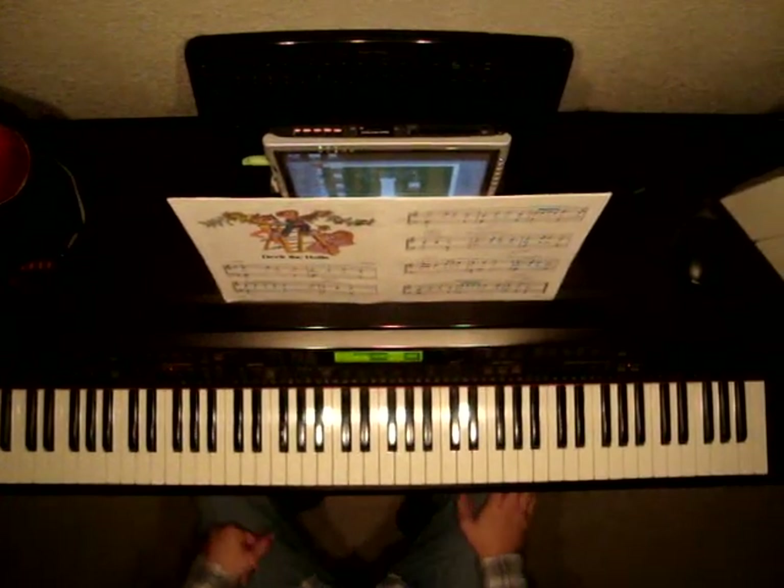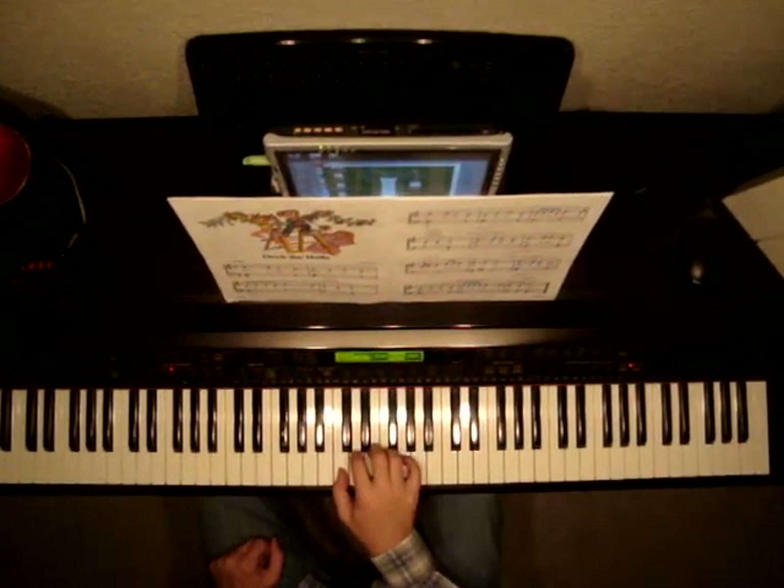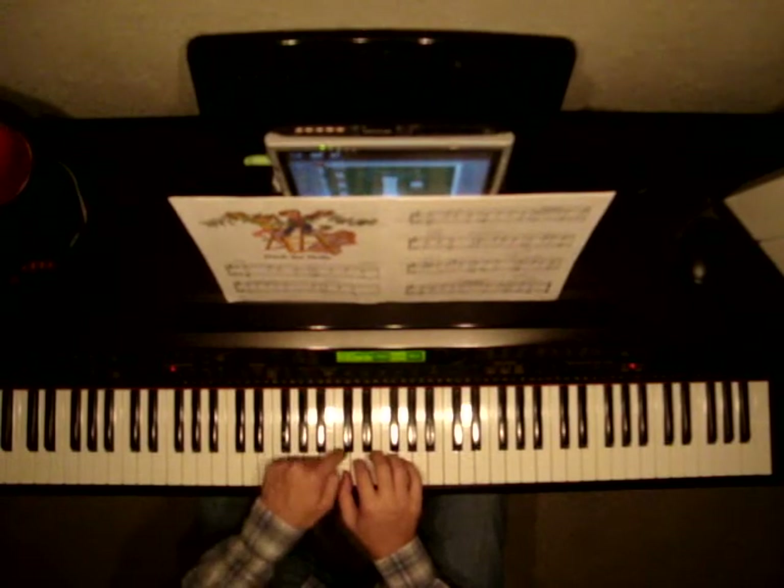Here's Deck the Halls. Right hand starts in C position, so C, D, E, F, G. This is middle C.